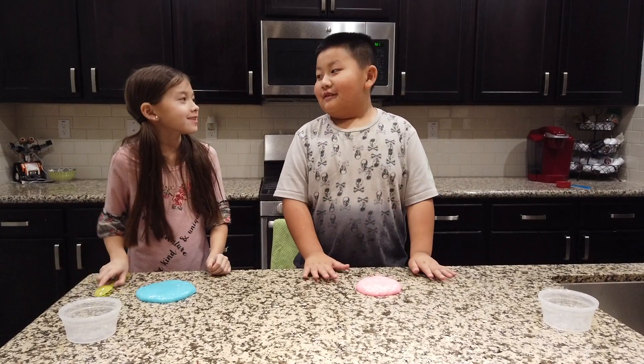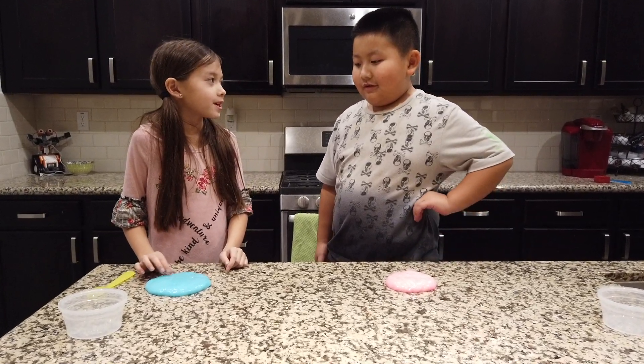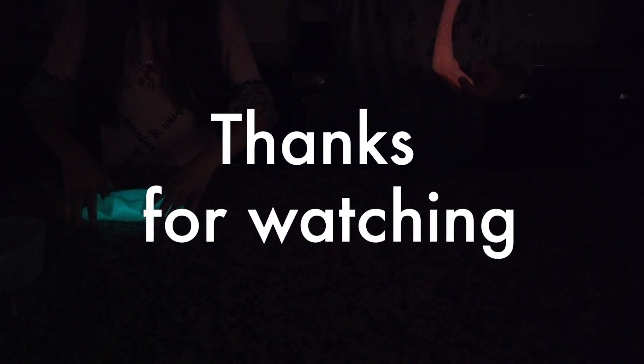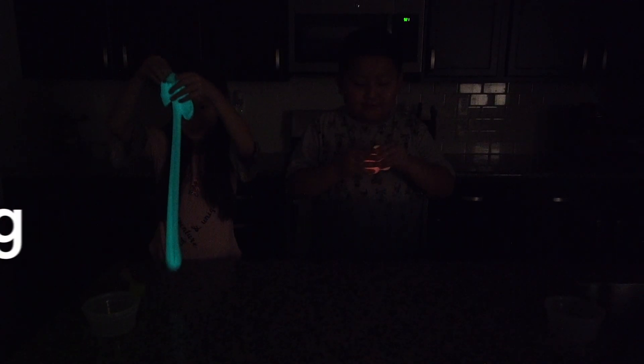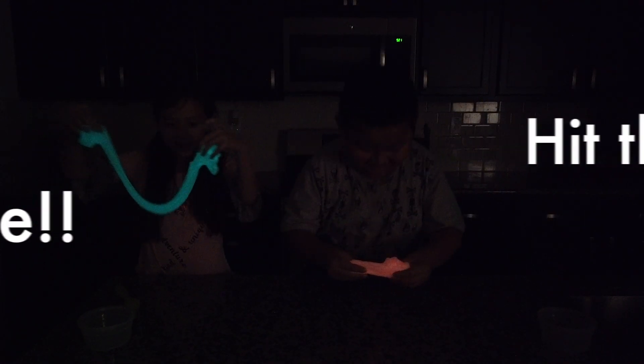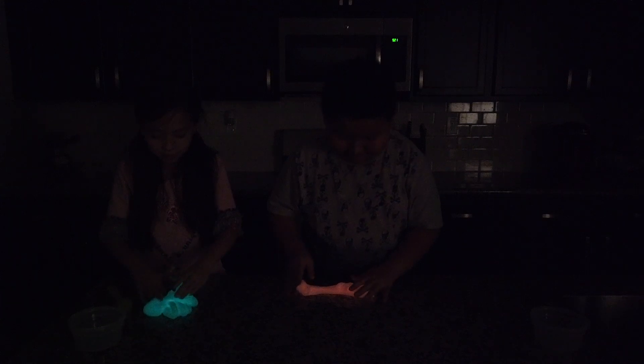Dustin, do you want to see how the slimes look like when they're glowing? Yeah. Let's turn off the lights. Whoa. That's cool. Glowing slime. This is so cool. Awesome.